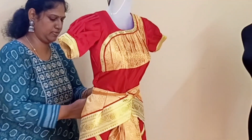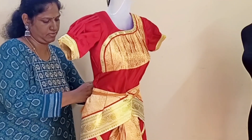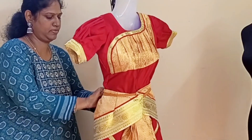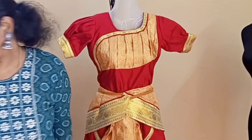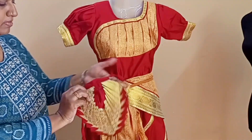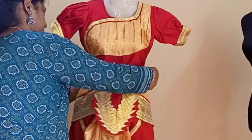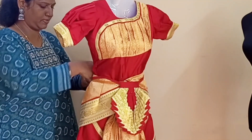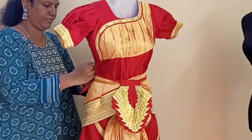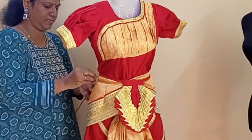Cut the blouse in half-sari style — the sleeve is puffed, and the waist is attached to the blouse. If you look at the frills, they are a leaf shape. In the costume, there are small frills, so it is a traditional one.